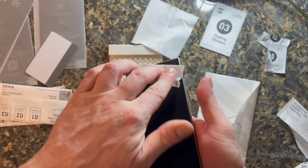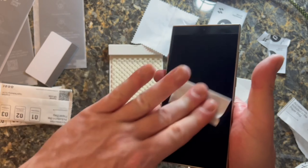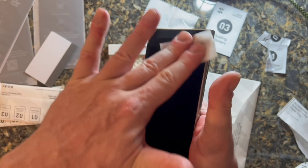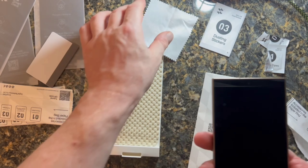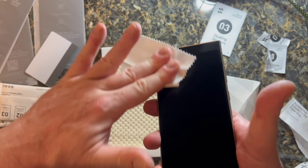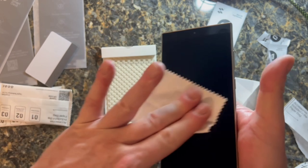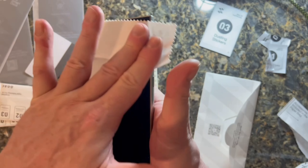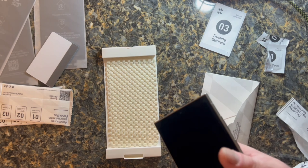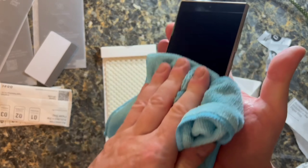This screen protector is not the 9H glass. It's a polymer of some sort, but it's so thin that it's almost better than glass, or equal to, because you can't even tell it's on the screen. It's not one of those laggy plastic screen protectors — this one is new technology. It's actually a thermoplastic polyurethane, so potentially something new.